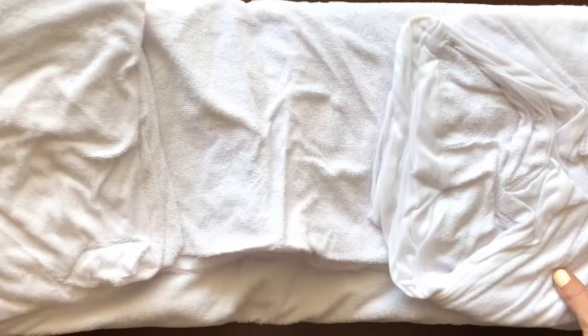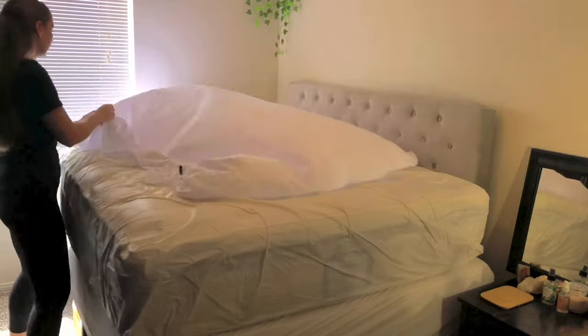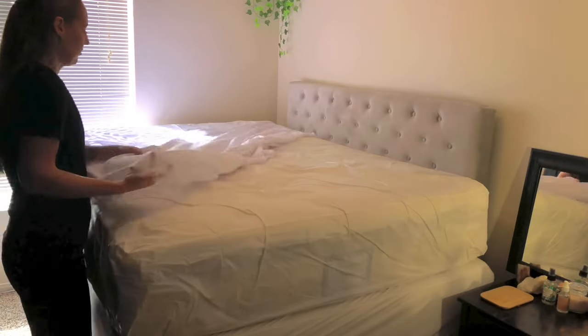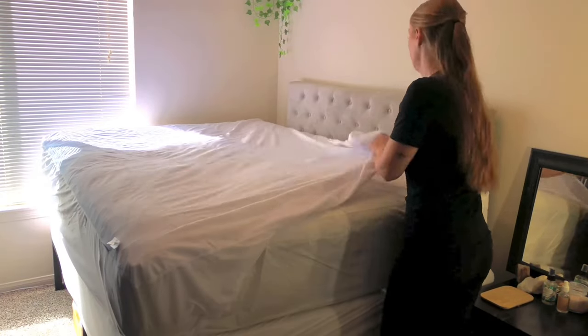The cover is made out of a high-quality cotton terry cloth, so it's breathable, soft, and comfortable — a much better choice than synthetic fabrics. It's incredibly easy to take off and put back on, and the TPU backing of the cover is silent and guaranteed to keep your mattress dry.